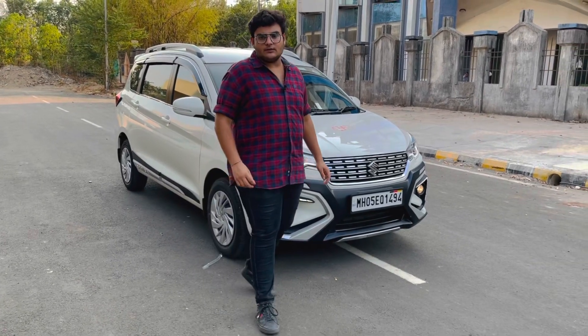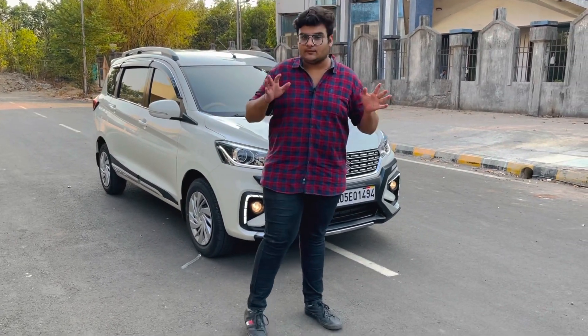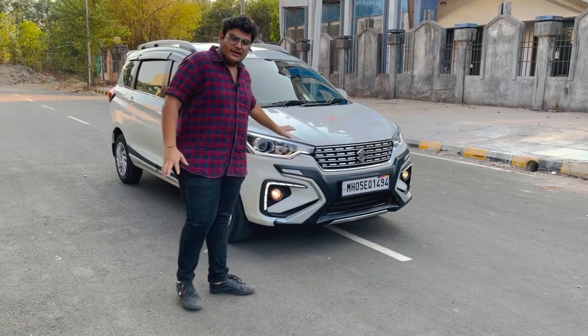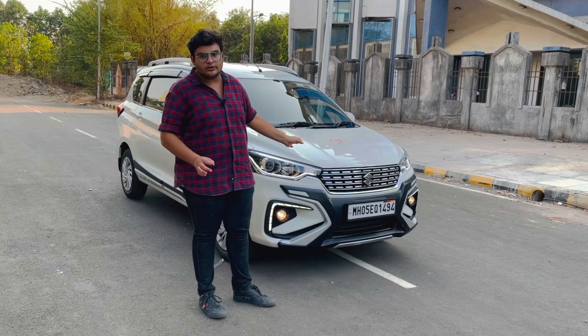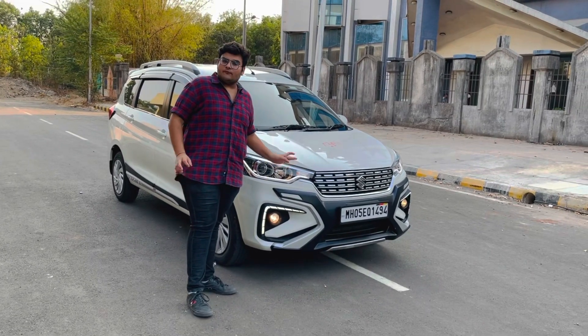Welcome back friends, Prateek here from GK Motors Car Accessories, Vashi, Navi Mumbai. We have the latest Ertiga 2021 model, white color, base model.